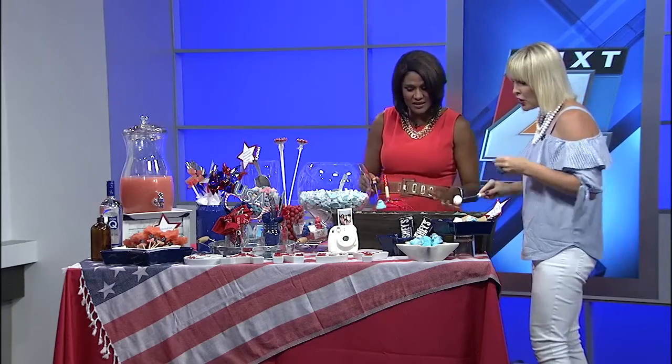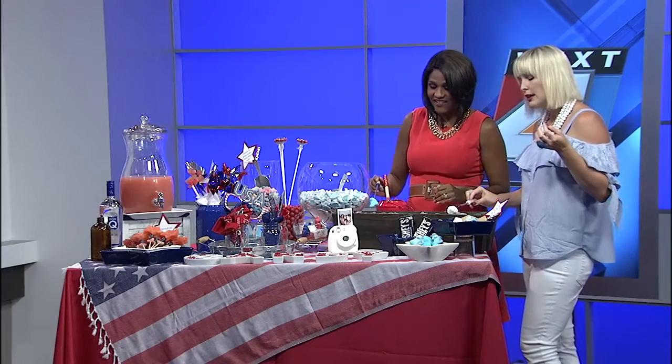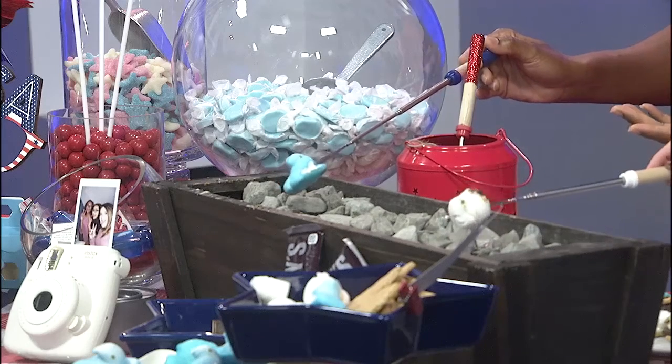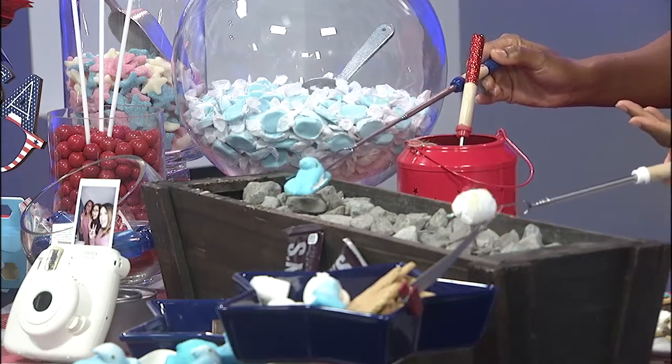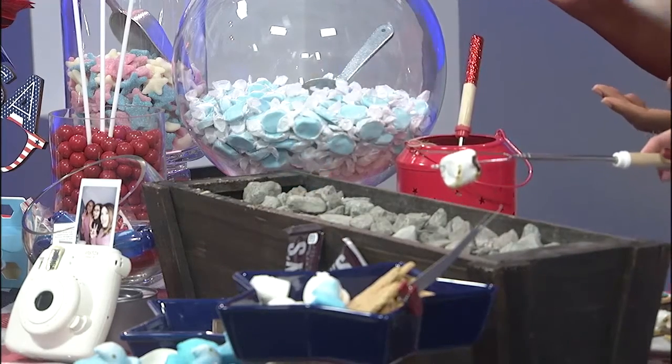And what is this? This is Sterno. You can get it at any restaurant store or you can find it in the camping section. It gets it fast. So you kind of let that go over and toast it. You want to make sure you cover it with something non-flammable. So you get it nice and toasty.